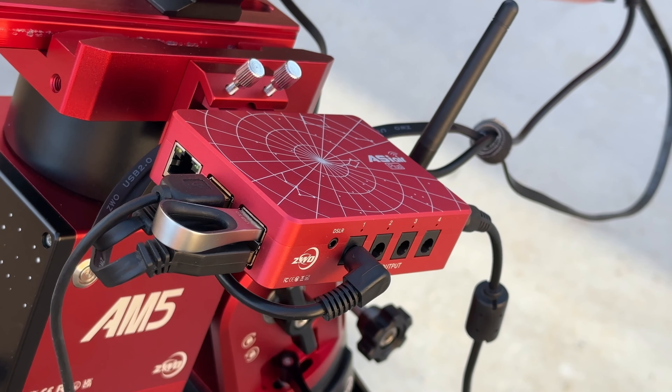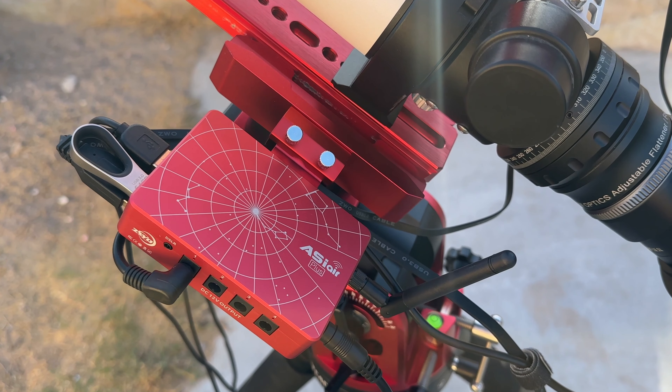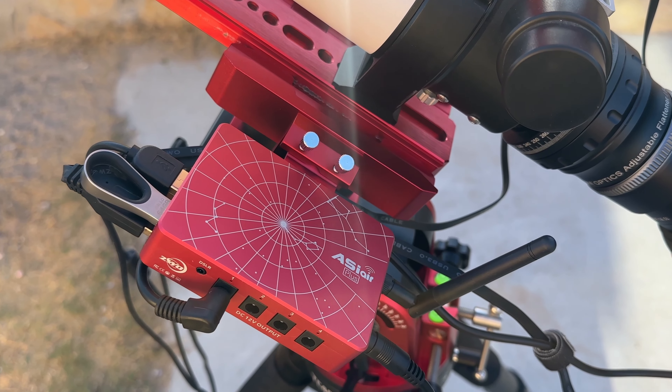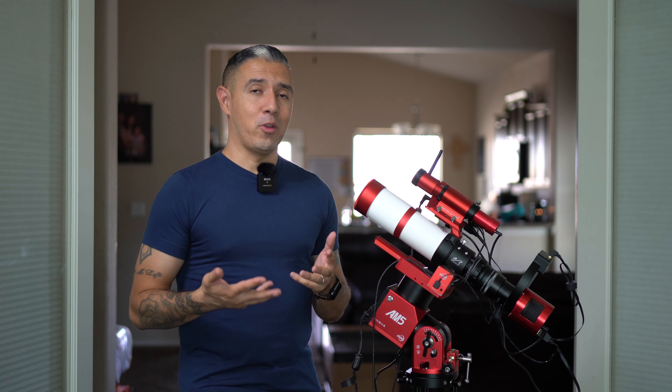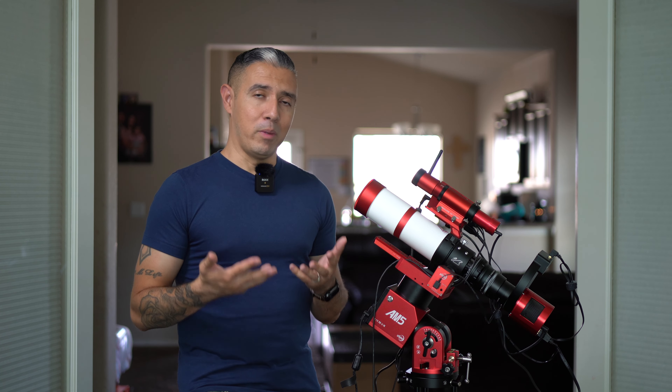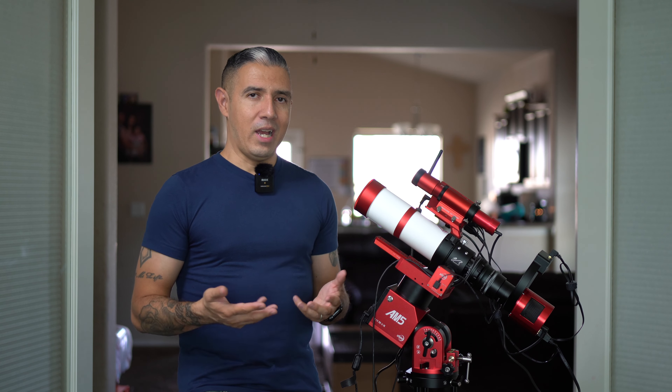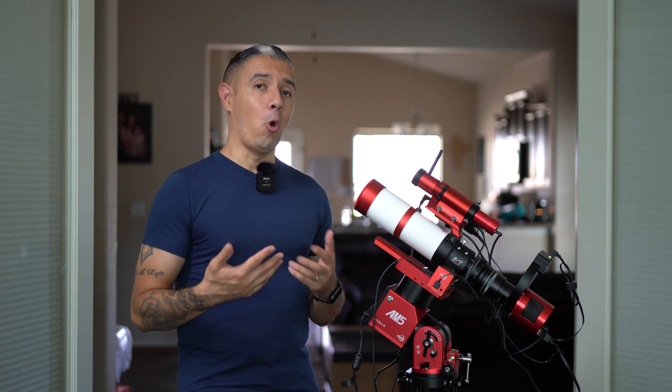The ASI Air app helps me properly align my mount and recommends the best objects to observe or image for the present night. It even allows me to plan imaging sessions ahead of time by allowing me to pick a target, when to start and stop taking photos, which filters to use, and how long each photo exposure should be, among other things.